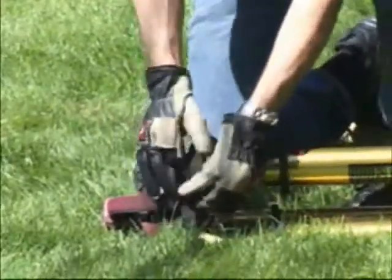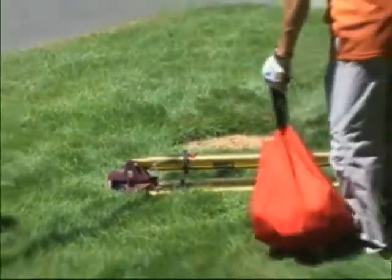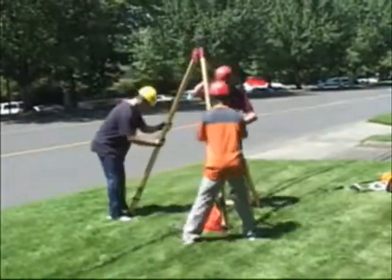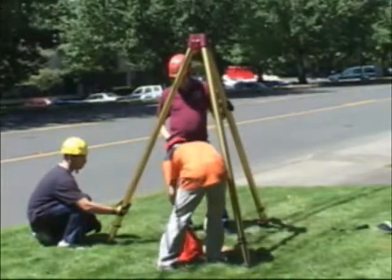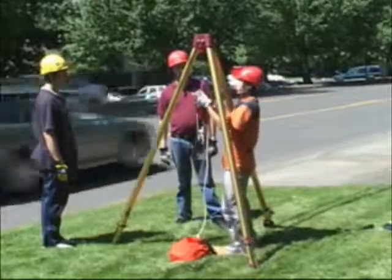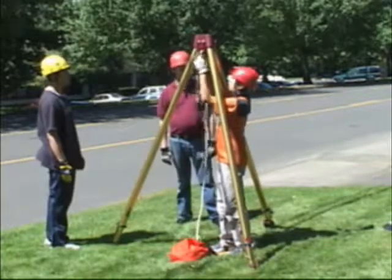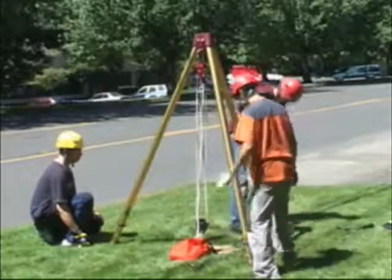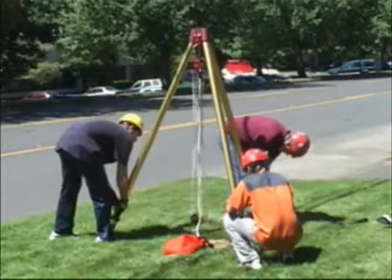An alternate method is to use three people to raise the tripod — one on each leg. Set it up at the lowest point, move it close to the area where you'll be working, and attach the rescue hauler. Pull the lower pulley down to where you can reach it before raising the tripod up to its maximum height of ten feet at the anchors. One person on each leg will pull the pin out and together they lift the tripod up to the desired height.